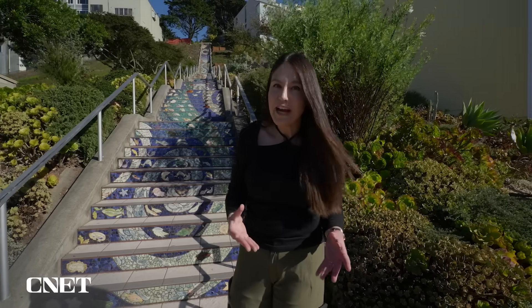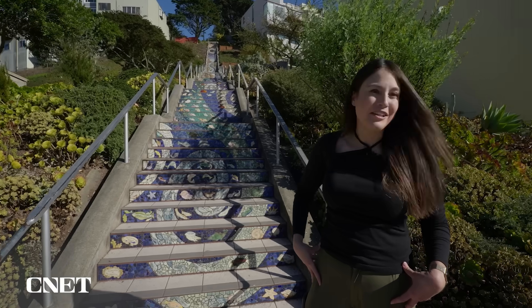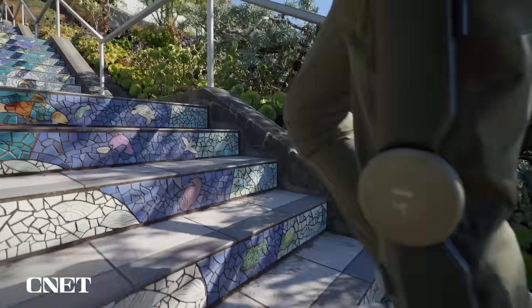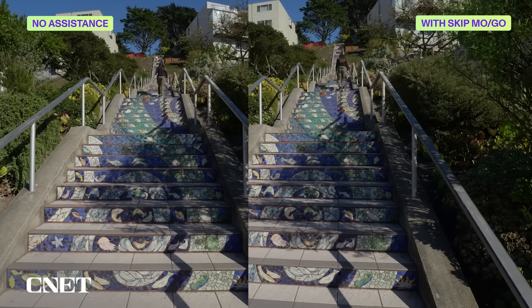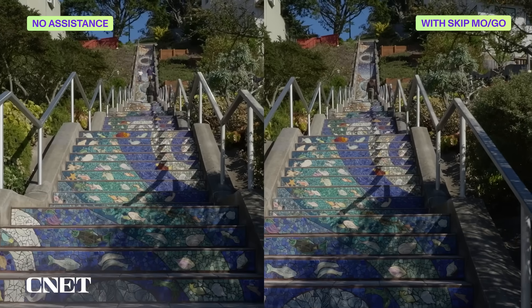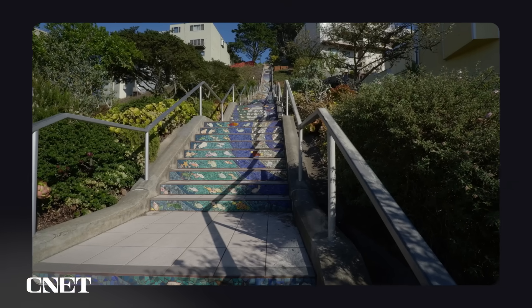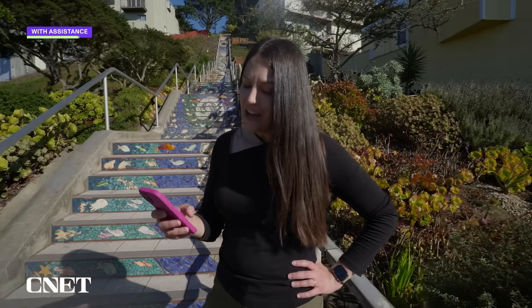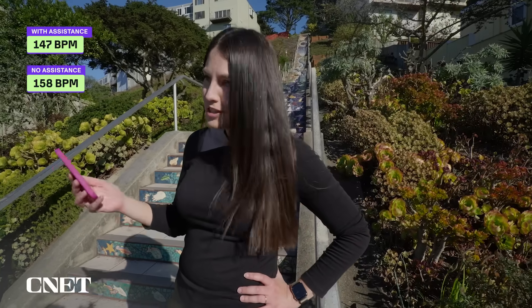To see if I can quantify how much help this is actually giving me, I'm going to measure my average heart rate going all the way up to the top of the stairs with maximum assistance on the Skip MoGo, then do it again with zero assistance. It was a highly unscientific test, but with assistance my average heart rate was 147 BPM — without assistance, 158. So it definitely made it easier.